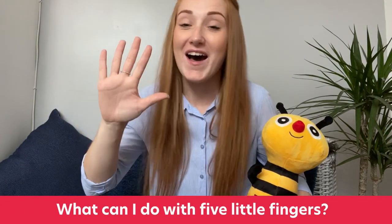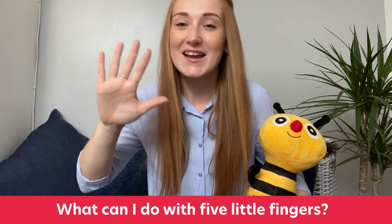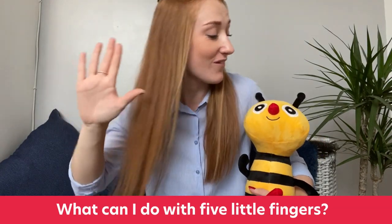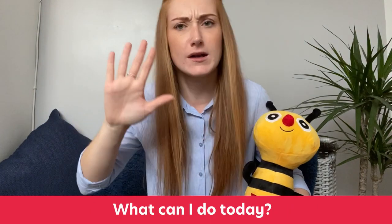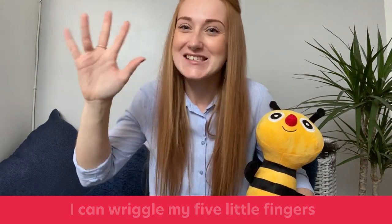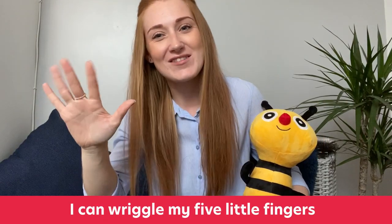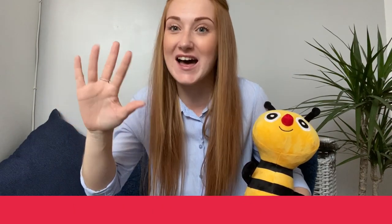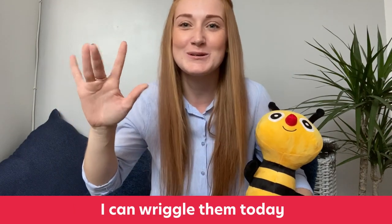Are we ready? What can I do with five little fingers? What can I do with five little fingers? What can I do today? I can wriggle my five little fingers, I can wriggle my five little fingers, I can wriggle them today.